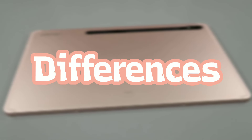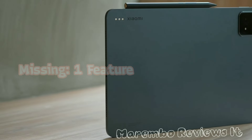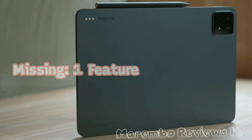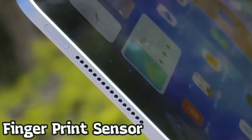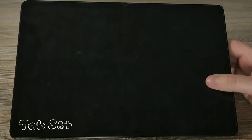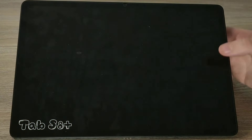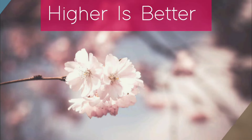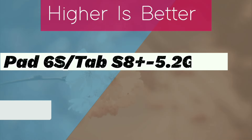Here comes the differences. The Xiaomi forgets one thing that some folks might find important, but we'll hold off on that for a sec. Both tablets let you unlock them with your fingerprint in a flash. Samsung's fingerprint sensor is all sneaky under the screen, while Xiaomi uses the power button for double duty as a fingerprint reader.